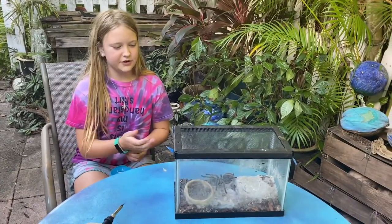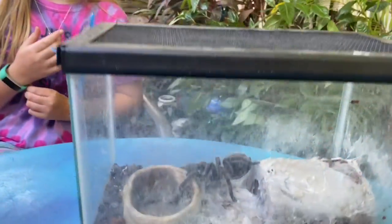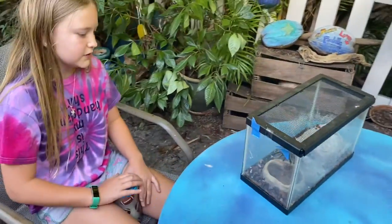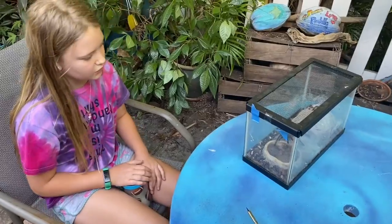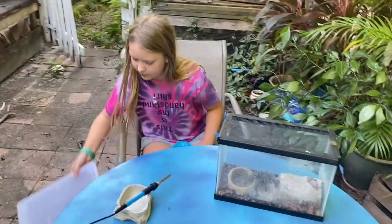Hi guys, welcome back to my channel. Today we are going to be rehoming one of our tarantulas. We have a lot of animals and a couple of tarantulas, and we are going to be rehoming him because he is in an awfully small cage for his size. He's a rescue — someone didn't want him anymore, so we took him and now we're just going to put him in a bigger cage.